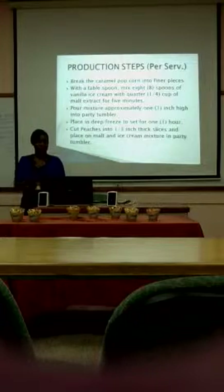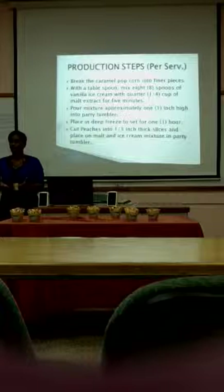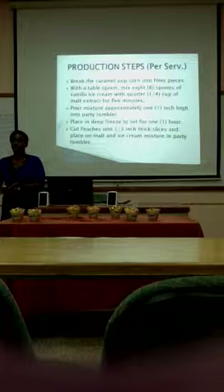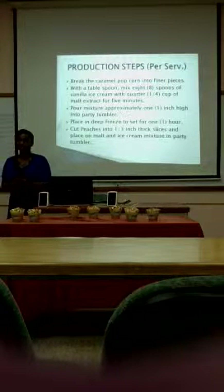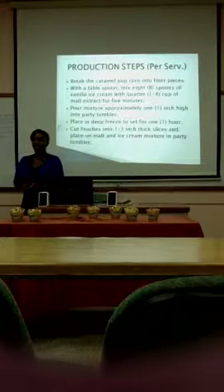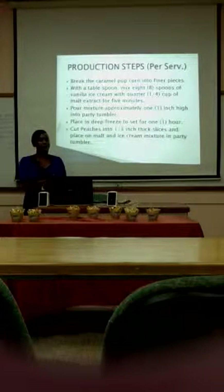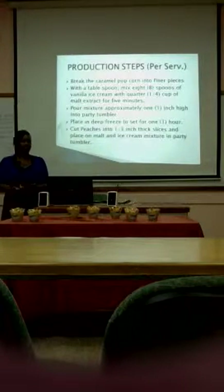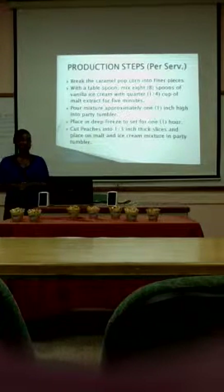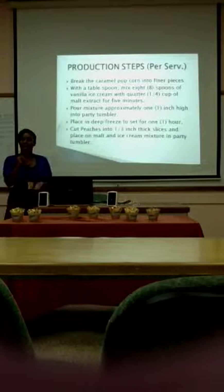Then you pour the mixture approximately one inch high into the tray somewhere. Place it in the freezer and let it sit for one hour. While that is in the freezer, you can slice each piece to the size you want — a little bit thick or thin to suit you. Then you take it back out and garnish with the toppings. Place a next layer of the mixture on top of the toppings, place it back in the freezer, and let it sit for another hour. When you're ready to serve, garnish with whipped cream and caramel popcorn. And there you have it — enjoy.